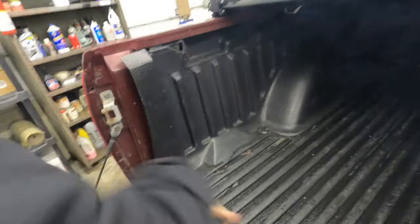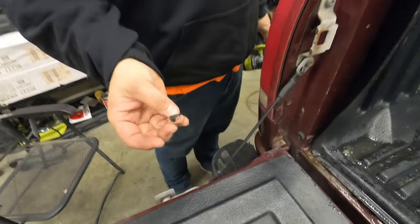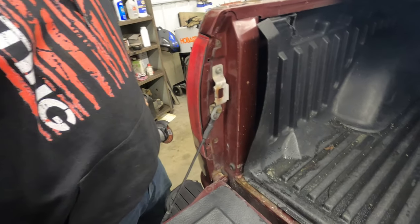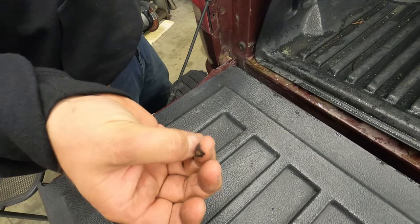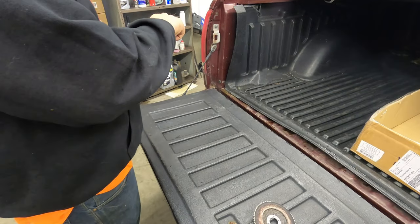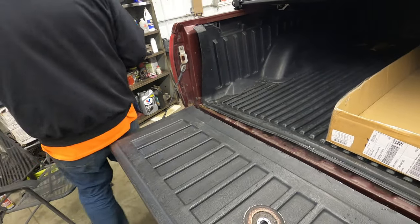I can't believe that was extremely stupid. That might be there for life. Ow — motherfricker. Underneath this bed cover is disgusting, I don't want to talk about it.